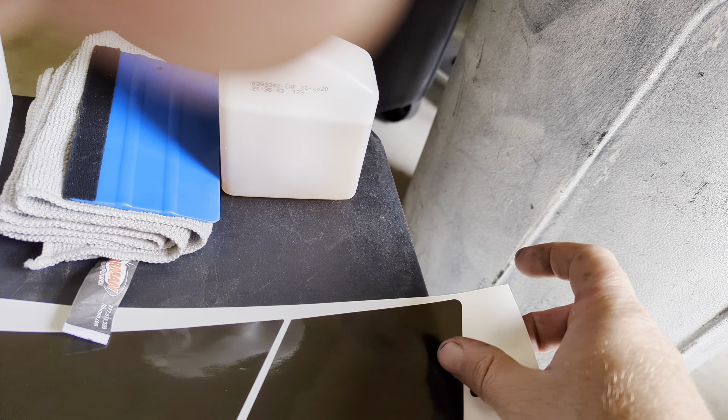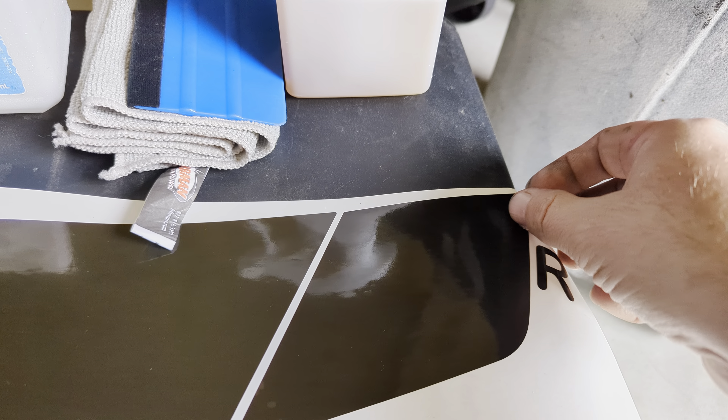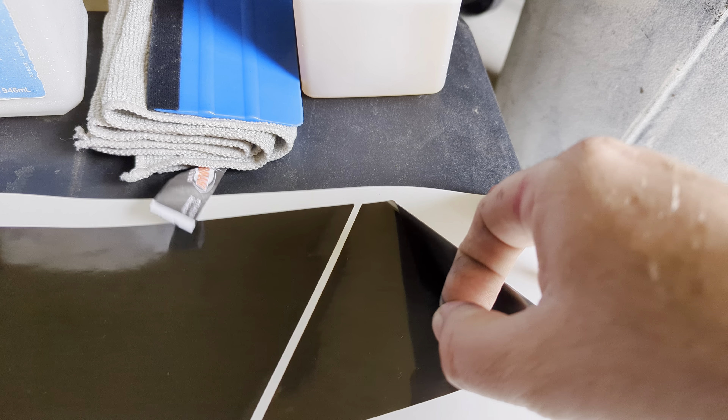This is my application fluid. You can use soapy water — not even half a cap of Dawn in a full spray bottle. A couple drops of Dawn, shake it up, and it'll give you the same effect without having to pay extra money for the overpriced stuff that I use.